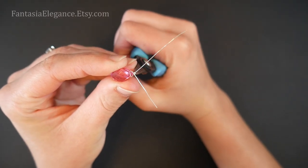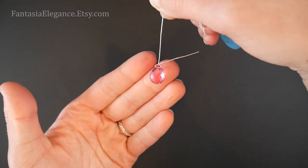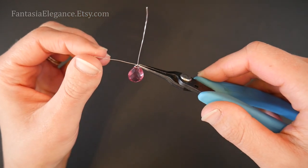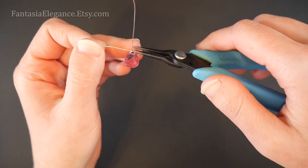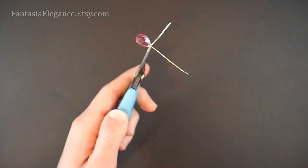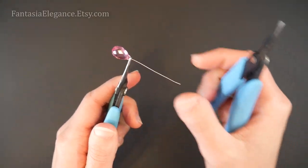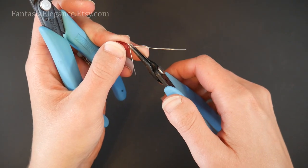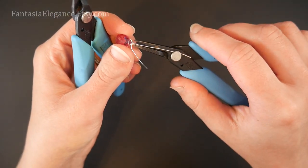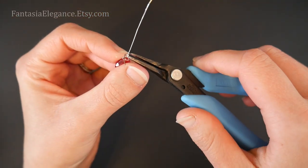I'm going to take the longer of the two wires right at the center top of the stone and bend it straight up so that it's going in a straight line up with the center of our stone. With the other shorter tail, I'm going to bend it down slightly so it's going at a 90 degree angle with our top wire. Then I'm going to wrap this shorter wire around the longer wire tail a couple of times. You might find it handy to have two pairs of chain nose pliers to do this so you can hold it with one and wrap with the other. I'm going to put in at least two nice small tight little wraps right next to each other.